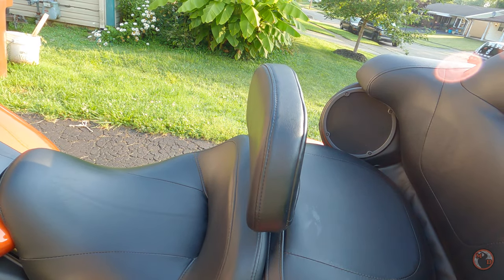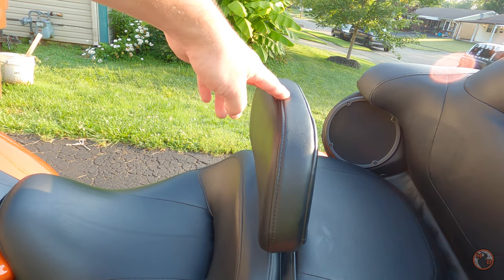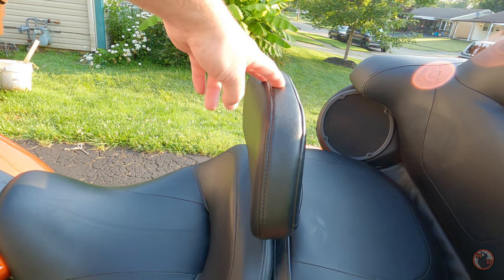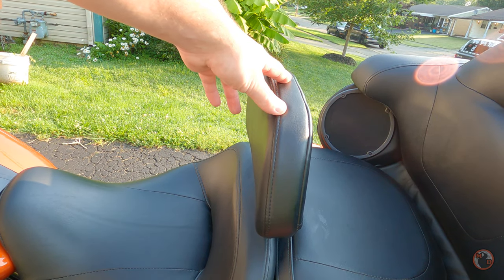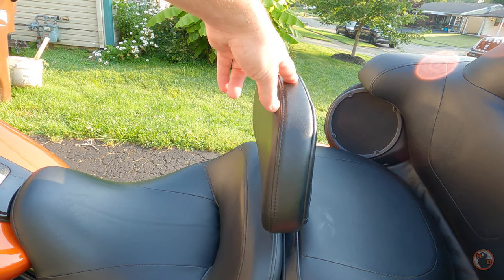Here's the backrest that we have on our 2020 Road Glide Limited. We bought it from Harley-Davidson, and the thing you need to know is you purchase the base and then you purchase the backrest separately. Just like a lot of things with Harley-Davidson, they sell it all piecemeal.